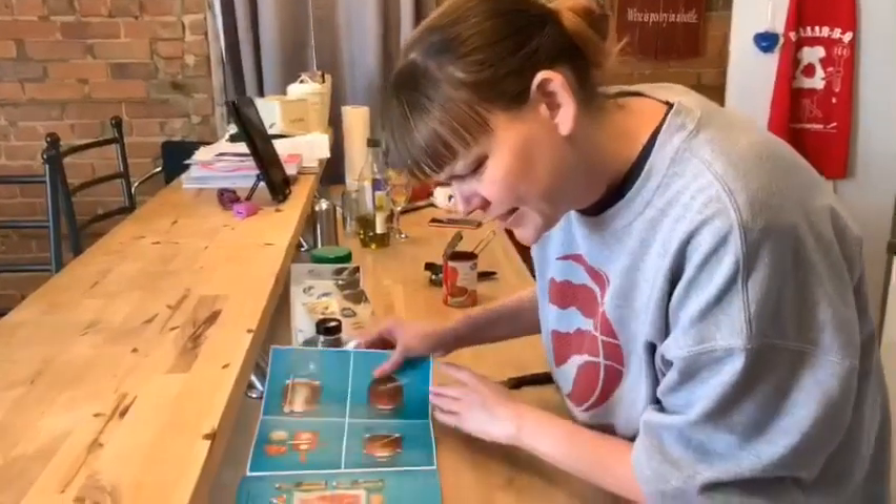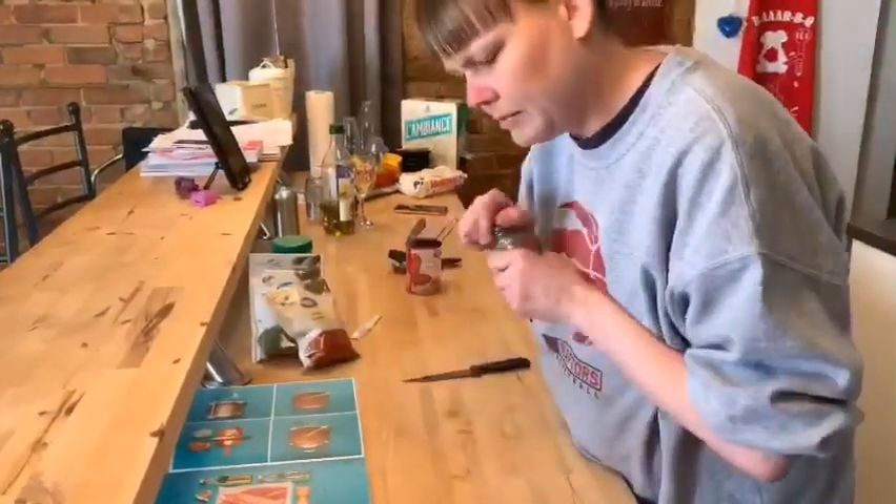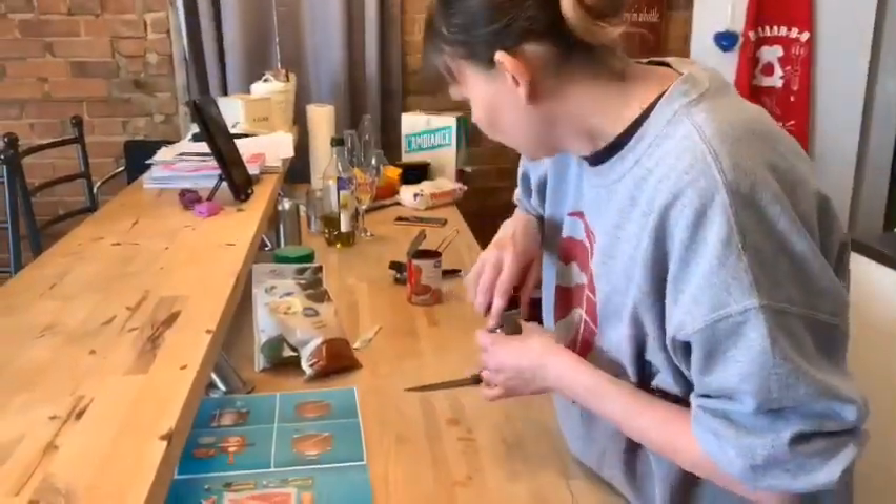Then it says add the remainder of the seasonings, which would be marjoram — a teaspoon.